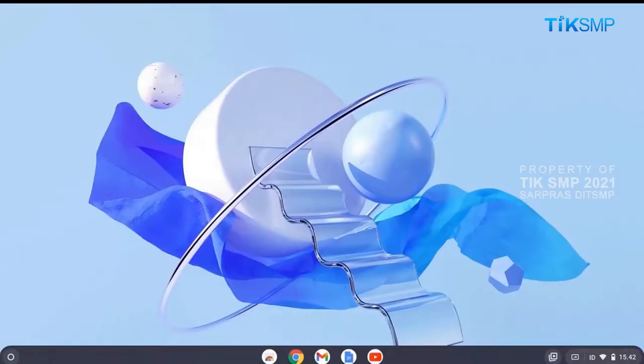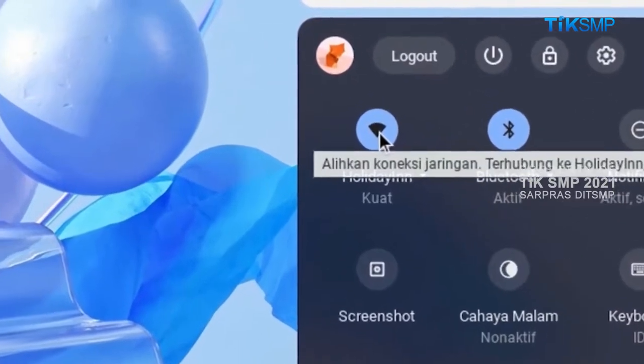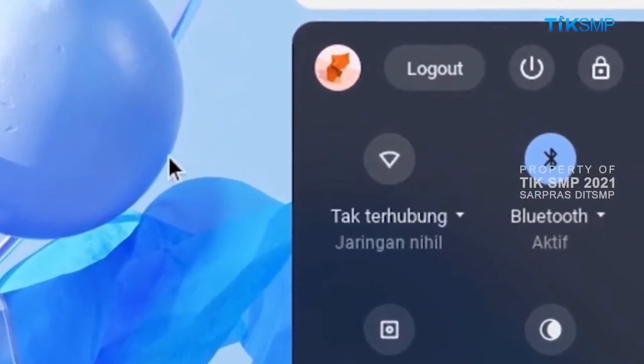Sobat Pendidikan, tahap selanjutnya adalah melakukan cetak dokumen yang dilakukan secara offline dengan langkah-langkah sebagai berikut. Pertama, masuk kembali ke area status Chromebook. Kemudian, nonaktifkan akses internet yang terkoneksi dengan Chromebook.